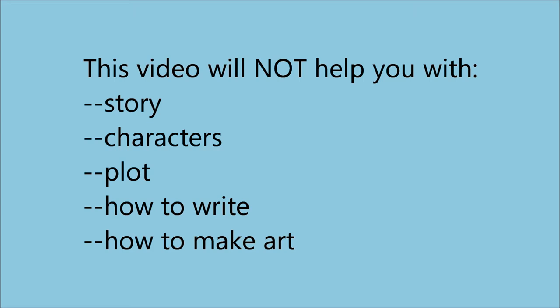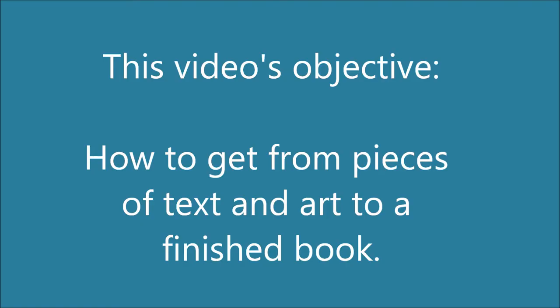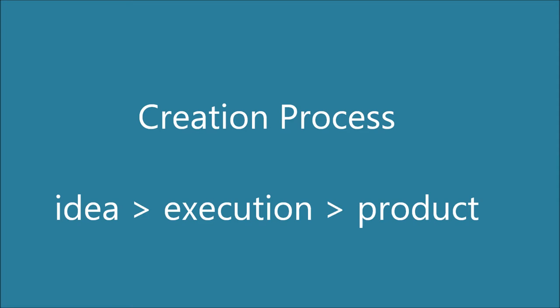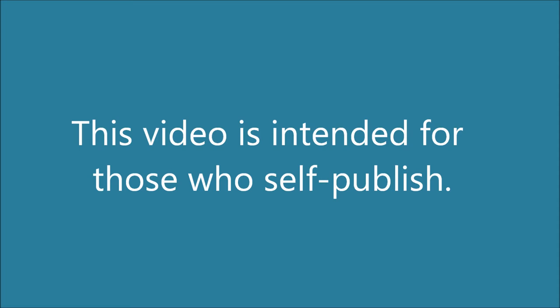This video begins from the presumption that you have your text and art ideas already and want to know how to get from there to a finished book. The creation process could be crudely broken down like this: idea, execution, product. The idea is your lookout. The product will be constructed by your printing company. I am also assuming that you're here as a creator who intends to self-publish. If you are working for a publishing house, you will have to coordinate with them on what parts of this execution process is your responsibility and what part is theirs.